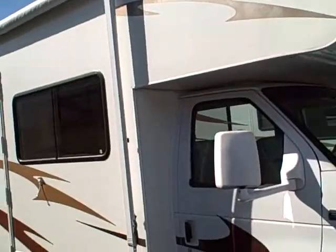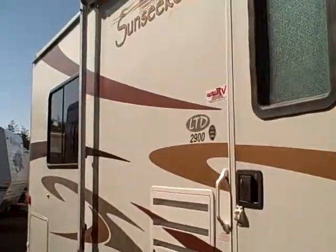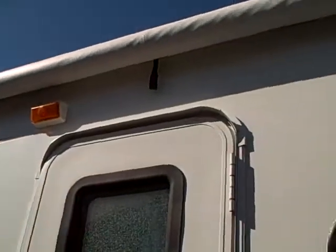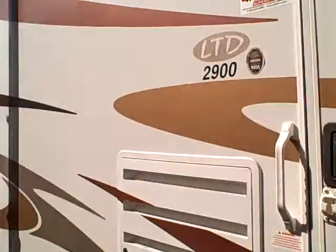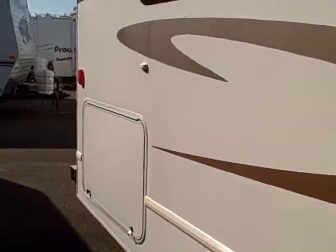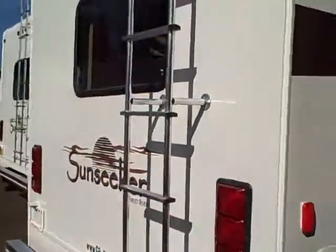This coach is right here at Gibbs RV. Call us at 1-800-824-4388. Remember, we take trades, we finance, and we can also help with delivery arrangements if you're out of the area. Give us a call or see us online at www.gibsrv.com — that's G-I-B-S-R-V dot com.